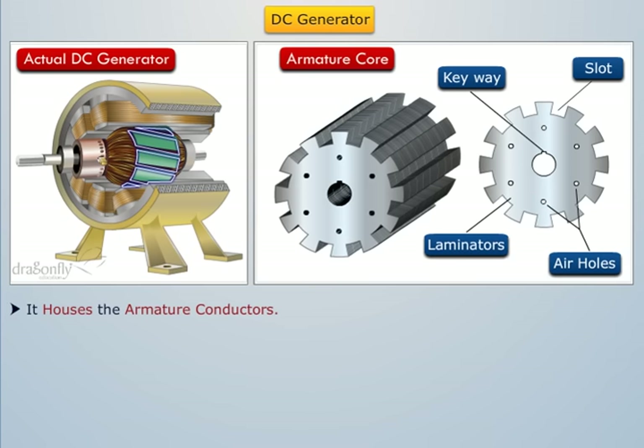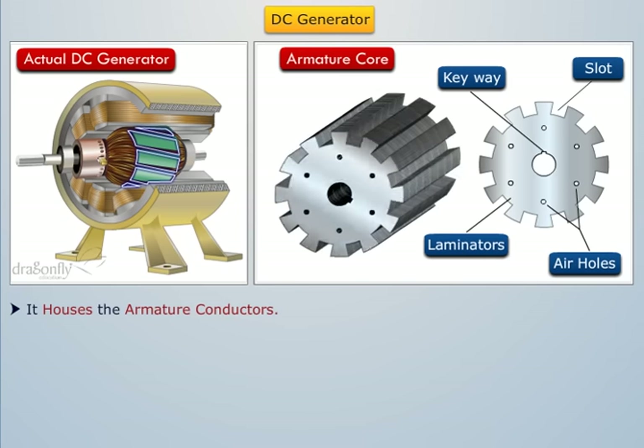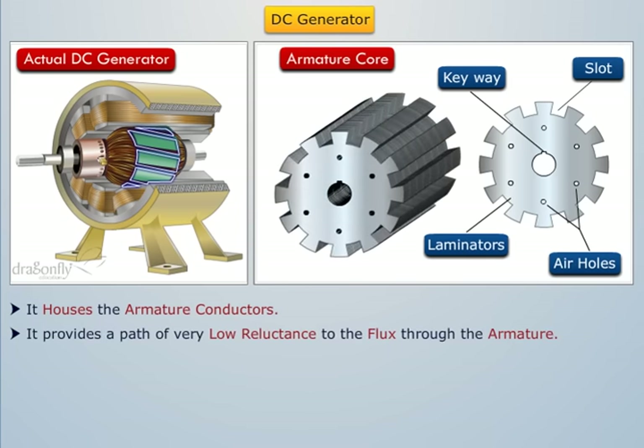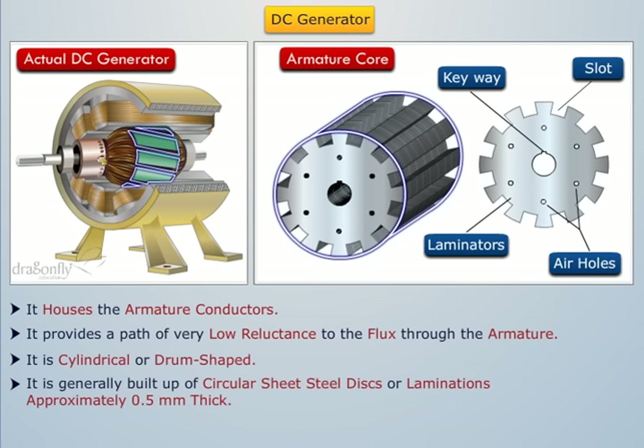The armature core houses the armature conductors or coils and causes them to rotate, cutting the magnetic flux of the field magnet. It also provides a path of very low reluctance to the flux through the armature. It is cylindrical or drum shaped and is built up of circular sheet steel discs or laminations approximately 0.5mm thick. The slots are either die cut or punched on the outer periphery of the disc and the keyway is located in the inner diameter.